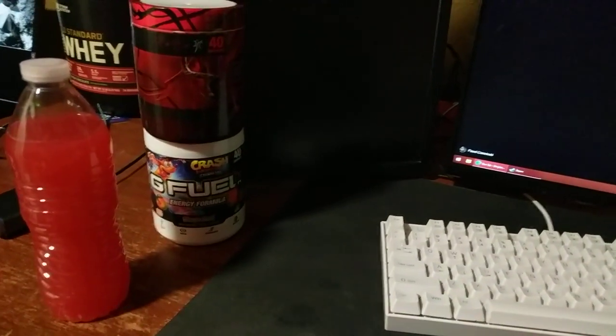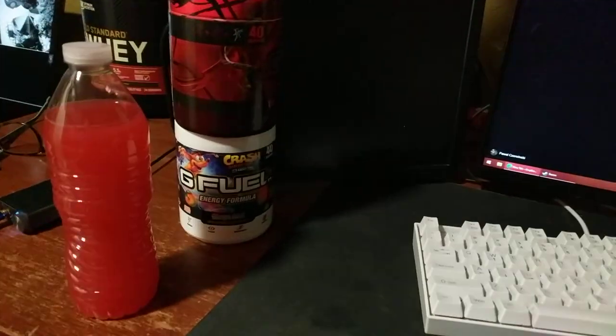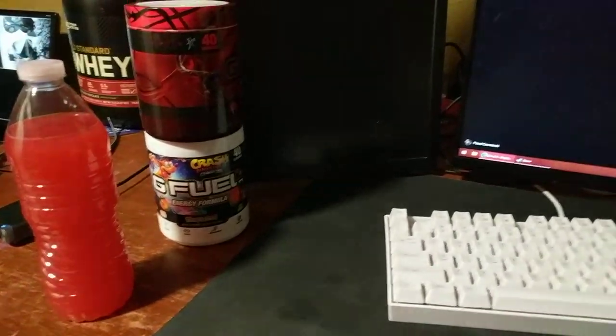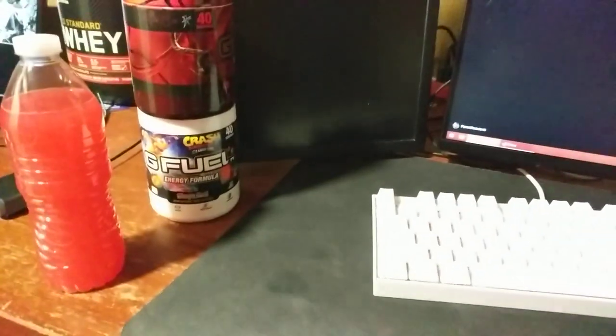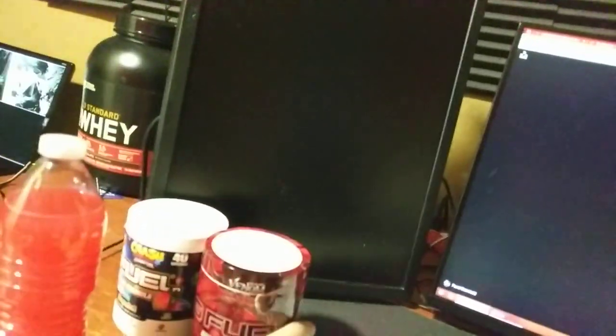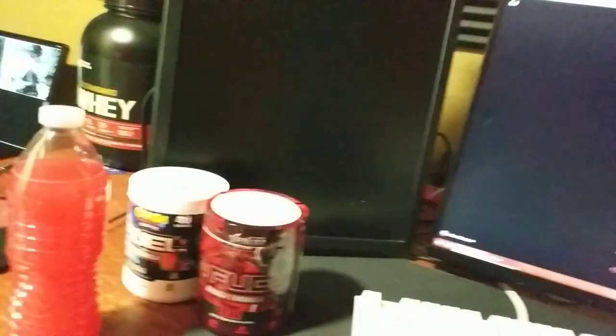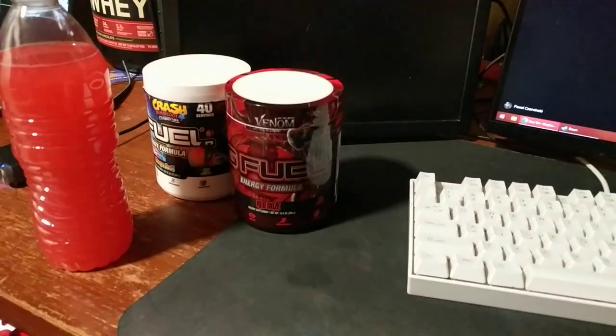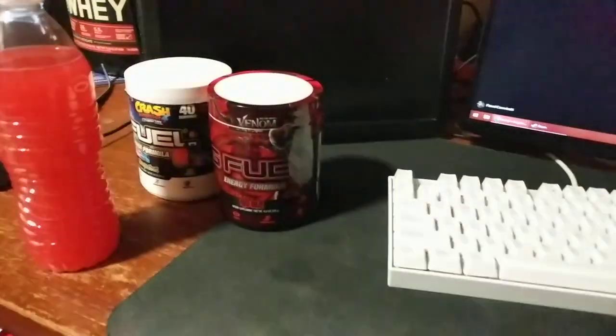The other flaw is the price — it's slightly pricier than some pre-workout supplements like C4 and stuff. You can find those at grocery stores for like 15 bucks maybe for a tub. I get these from Amazon rather than directly from the G Fuel website, and I think it's cheaper to go the Amazon route. But if anyone knows if there's anything cheaper for G Fuel, let me know.